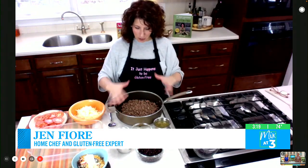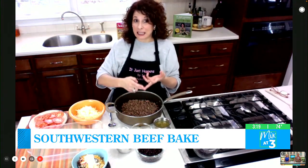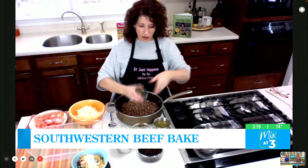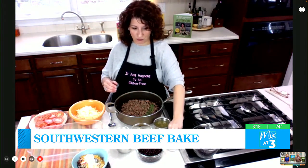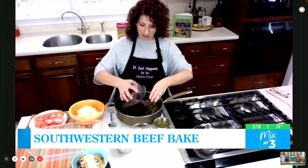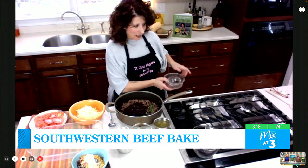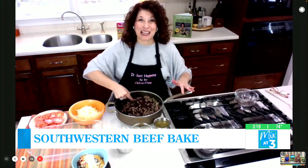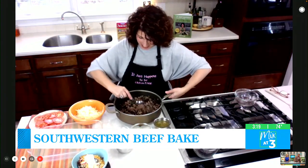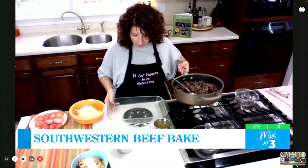Inside my skillet, or my saucepan, I already have sautéed two garlic cloves, a half an onion, and lean beef. And I wanted to show you the seasoning. The next thing that goes right into our beef mix is going to be an entire can, drained, of black beans. We're going to mix this up, put it into our baking dish, and start some layers. Layers are the best — every scoop gets a little bit of flavor.